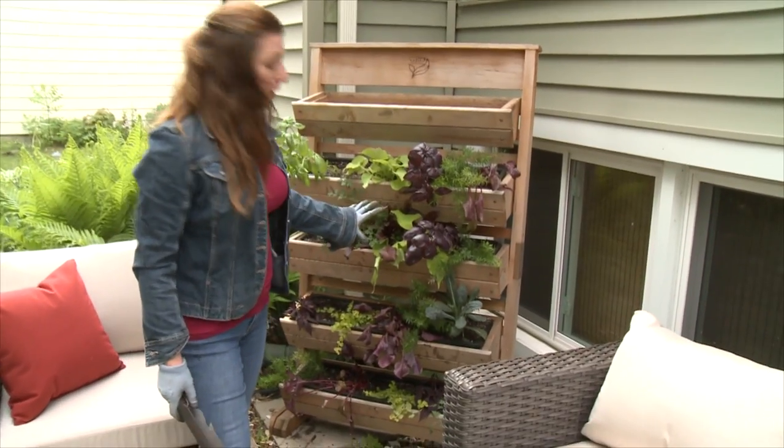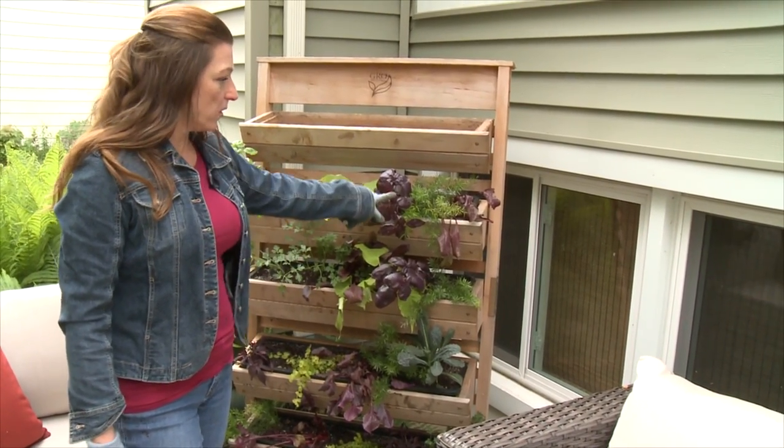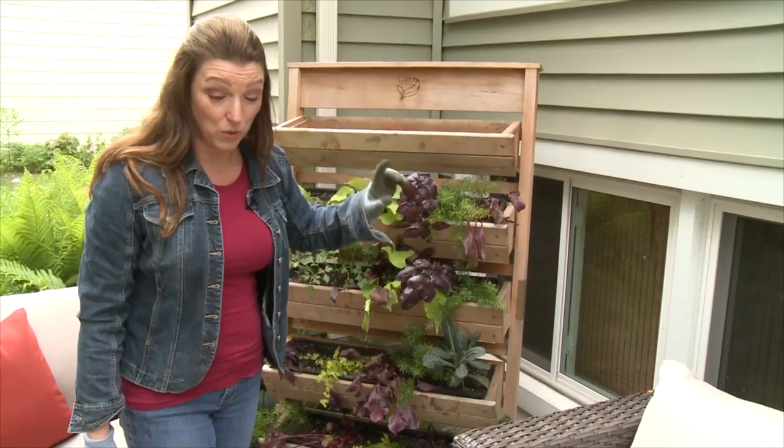I've already planted these up. A lot of the herbs and the things that I have in here are edible. The ferns are not edible, but almost everything else is, including sweet potato vine. You can pop the leaves in your drinks — really cute.